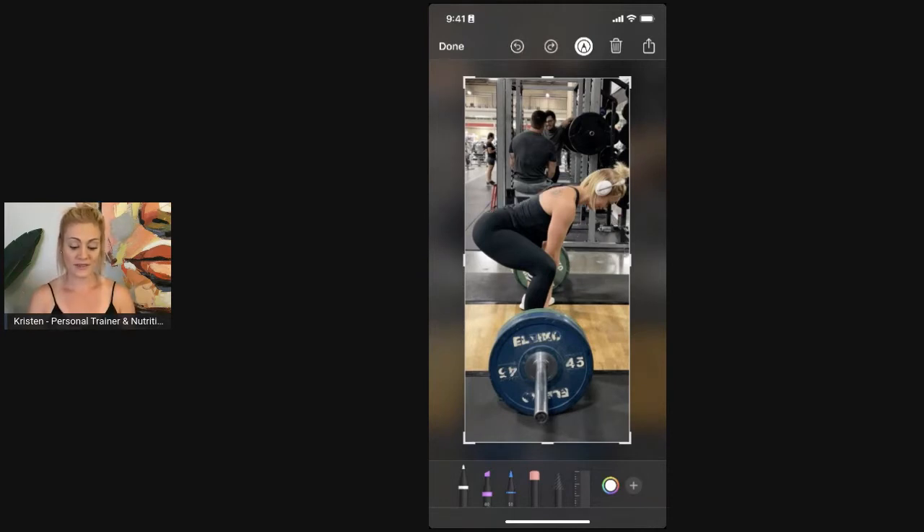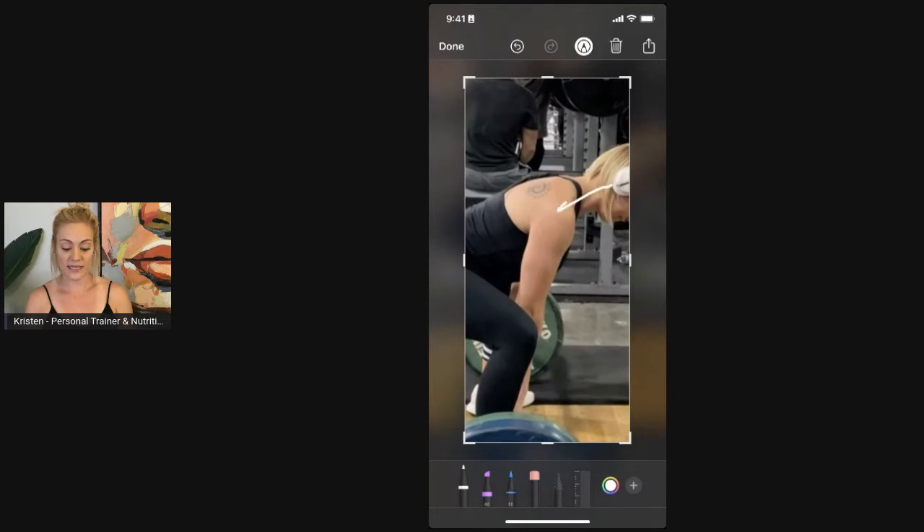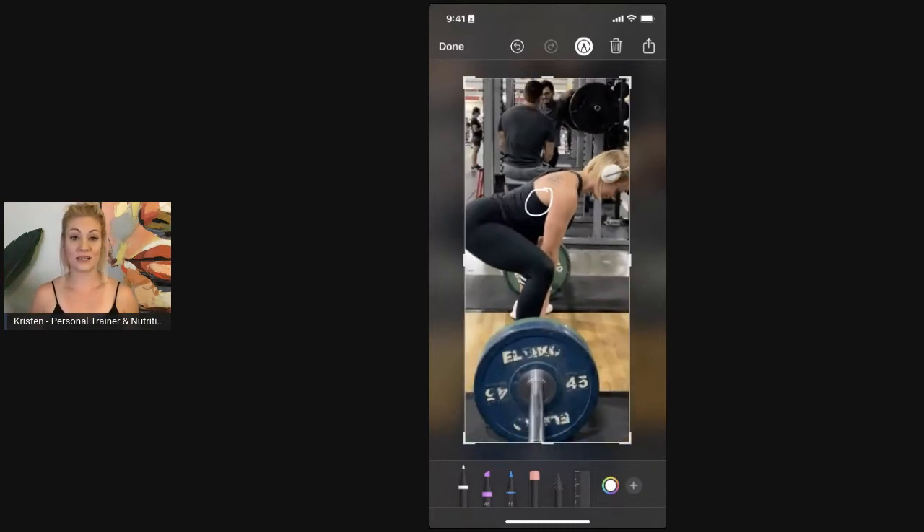A few other pieces I really want to touch on for this starting position — feel free to save this, go back, watch it, take notes so you can put it into your lift. The deadlift is one of the most technical movements, so there are a lot of notes. What I want you to notice is my shoulders — they are dropped down towards my hips and pulled back almost like you're holding a shoe between your shoulder blades. So your lats are engaged, keeping that bar in position.